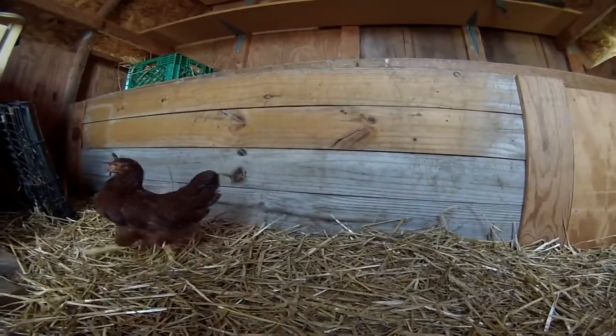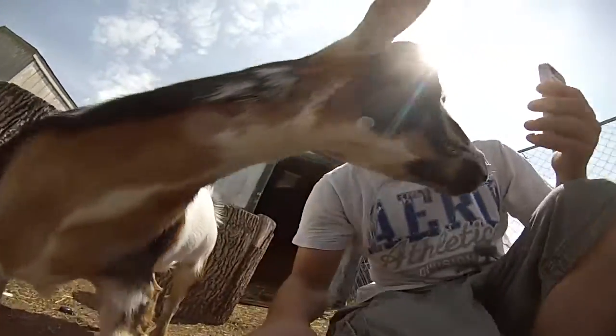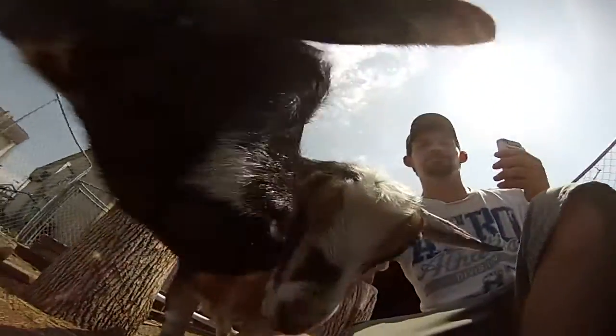Anybody been curious about how my chickens have been doing? You can see here's my goat — say hello, goat! Hello goats!